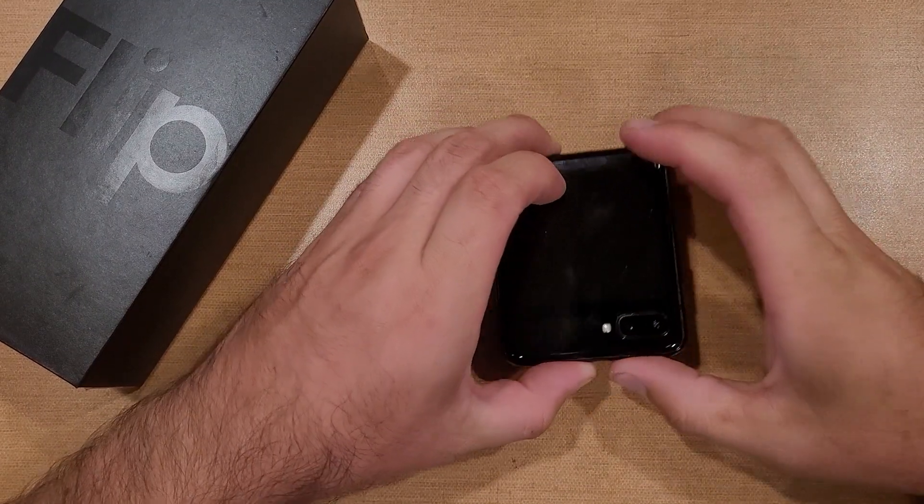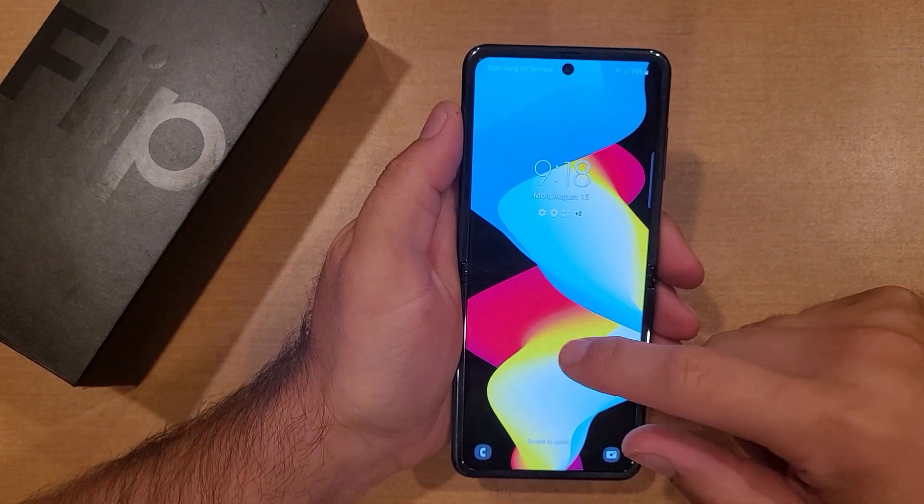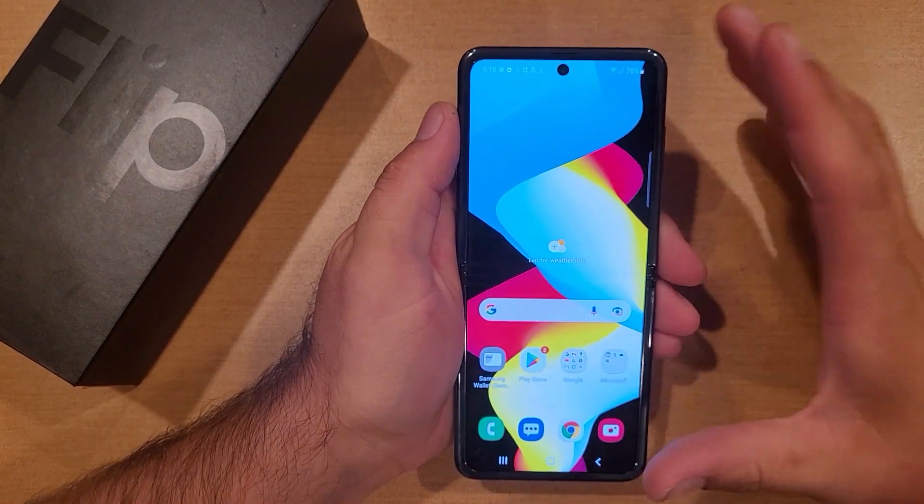How to factory reset the Samsung Galaxy Flip. Welcome to One How to Smartphones tutorial videos. In this video, we'll be showing you how to do a factory reset on the Samsung Galaxy Flip.